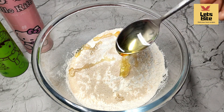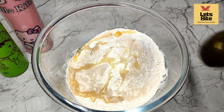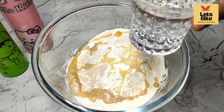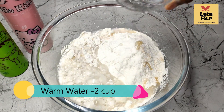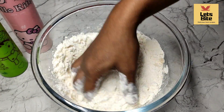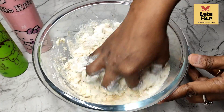It gives very good taste and also adds moisture. I am using 3 to 4 tablespoons of oil. Now we will add 2 cups of water for exact measurements. Now we will mix it well.